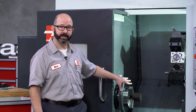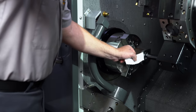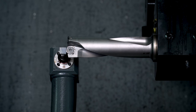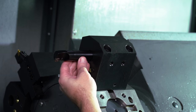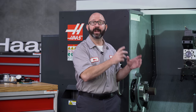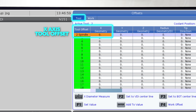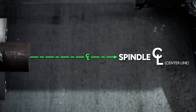If your lathe has an automatic tool pre-setter like this one, this is not the method we're going to be using right now. We're going to be manually setting, not using the probe. But even if you've got the probe arm, stick around, there's still lots to learn. When we load up a tool, the machine doesn't know where it's at until we tell it. Every time we put a tool into this machine, it might end up in a slightly different position, and we're going to have to reset our tool offsets. A tool offset is just a distance - how far that tool is out of line. And on a lathe, the line we're talking about is our spindle center line.